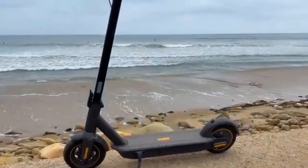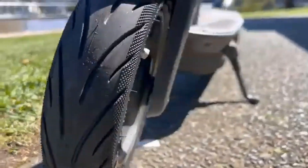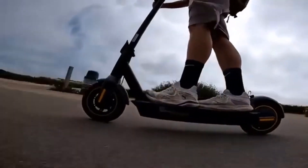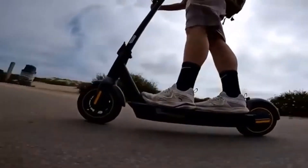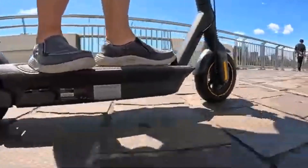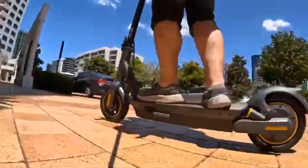The Segway Ninebot G30LP also has the best braking distance in its class, outperforming comparable models from other manufacturers and the previous Ninebot Max alike. It can stop within 11 feet at full speed, with other scooters coming in at 30 to 80 feet. The large pneumatic tires provide a more solid and stable ride than smaller wheels on rental scooter models, but the lack of actual shocks means larger bumps, cracks, and potholes will shake you if you're not braced for them.